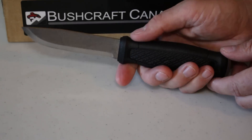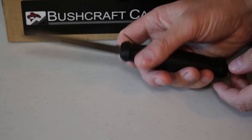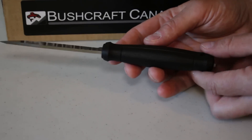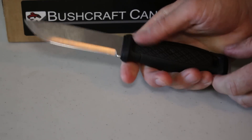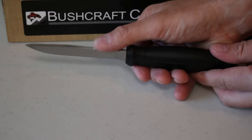It's a nice scandi grind and the spine is left with a nice edge on it so you can use it with a fire steel. Overall a very comfortable knife — feels very good in the hands. It's got a nice Scandinavian look to it, a barrel-shaped handle with a nice bit of meat to the handle so it's a nice solid grip. Blade length is 4.3 inches and 9 inches overall length.